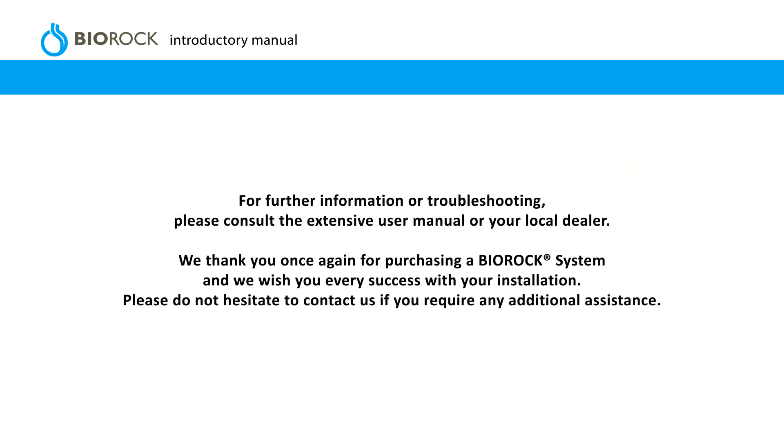For further information or troubleshooting, please consult the extensive user manual or your local dealer. We thank you once again for purchasing a BioRock system and we wish you every success with your installation. Please do not hesitate to contact us if you require any additional assistance.